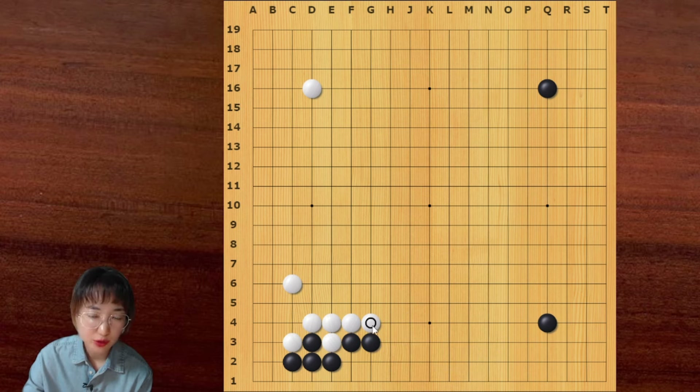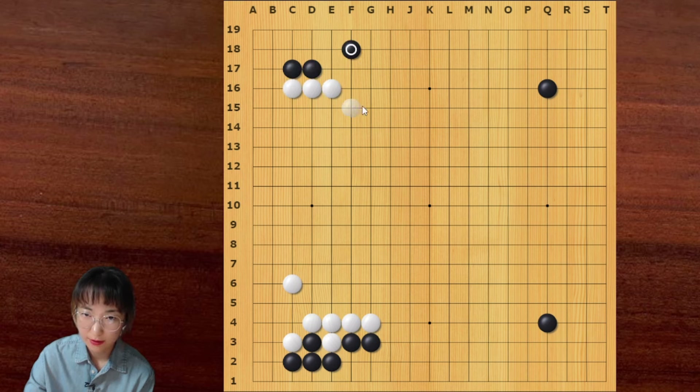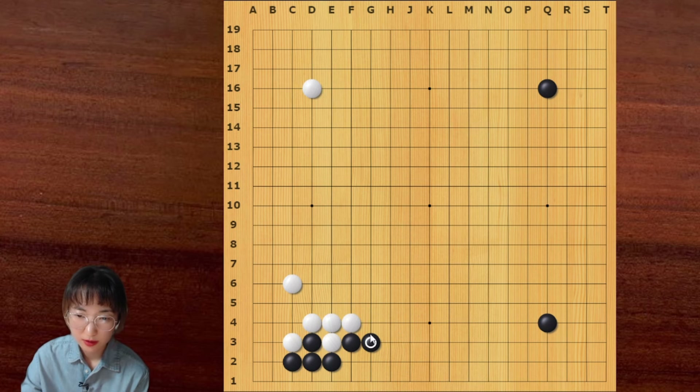When white pushes here, black can play away — this is not necessary. Actually, black plays away. Then white can continue with this hane, and then this is so big. Because otherwise white can descend here — this is sente. So if black cuts, then white can play away. We studied this move.